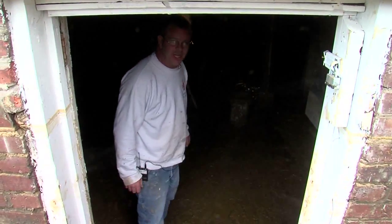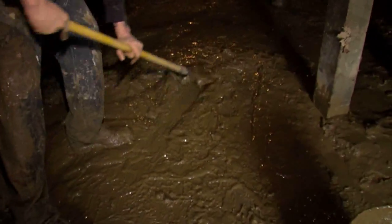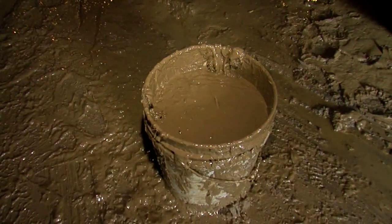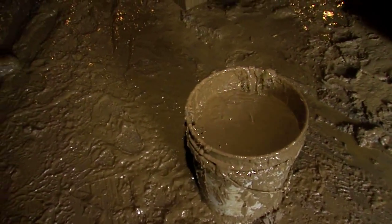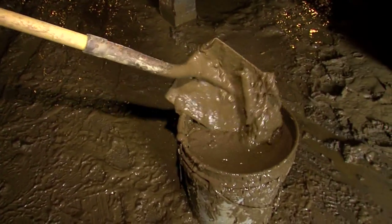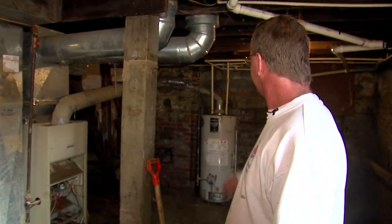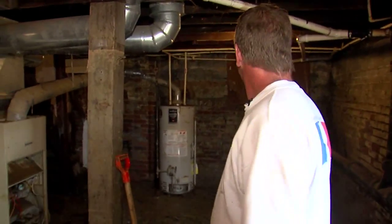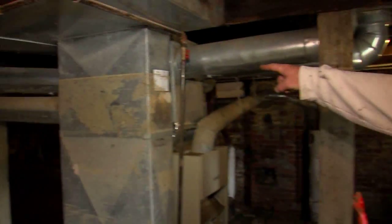Watch your step coming in. See the mud and all the debris in there? The hot water tank was brand new — look at it, it's immersed in water. How high was it when you first got down here? The water line on this tank right here? Wow.